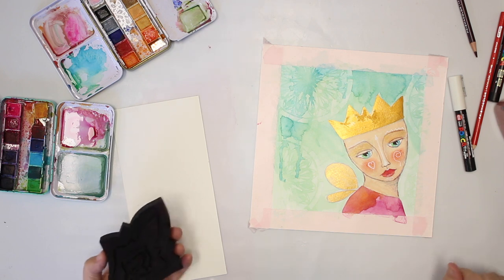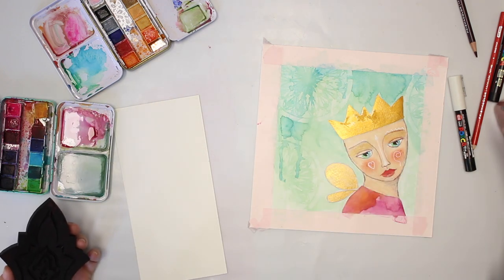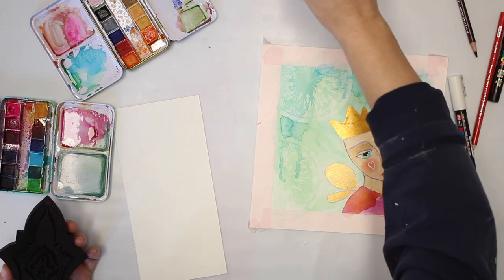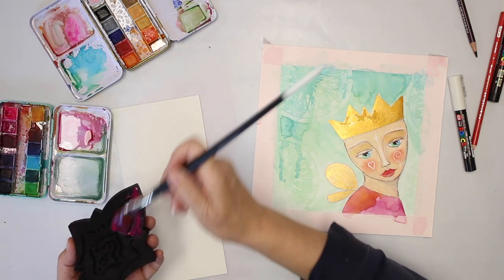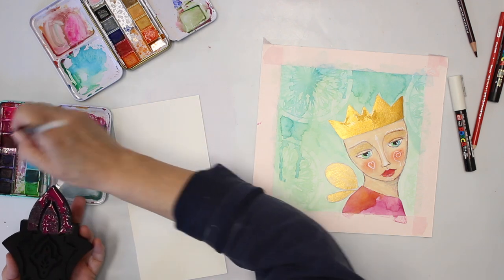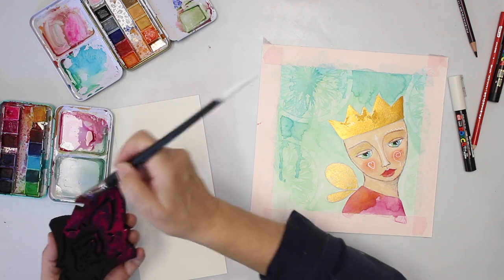Now I want to stamp with this stamp, but I want to use watercolors, so it's going to be a distressed look, obviously. I'm simply going to paint my stamp.